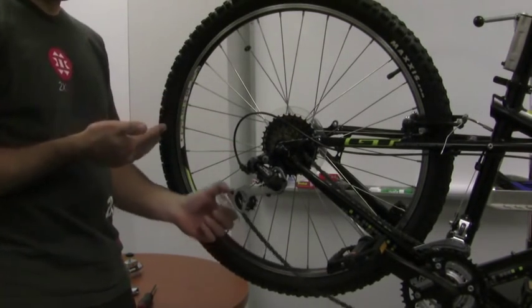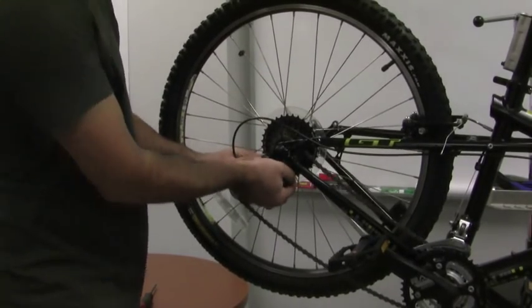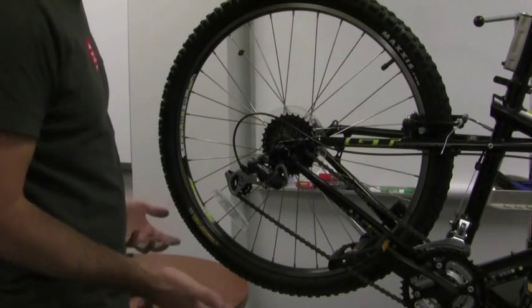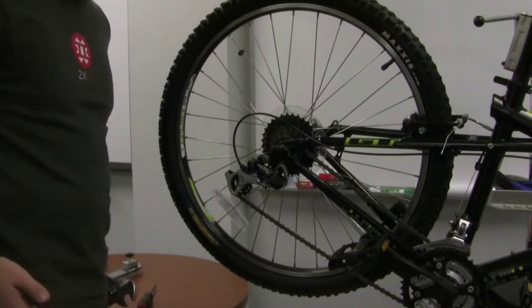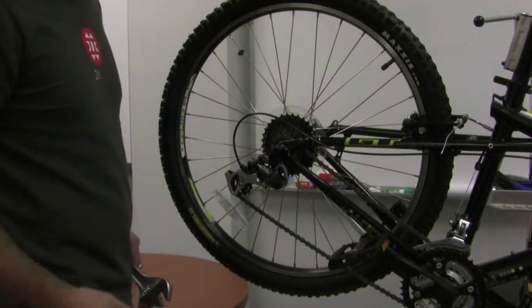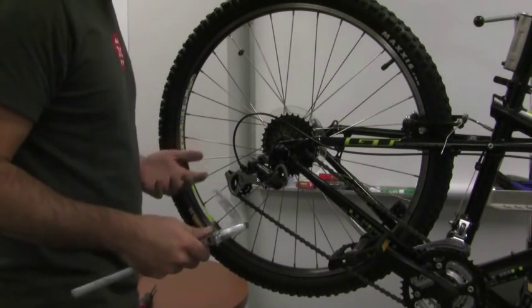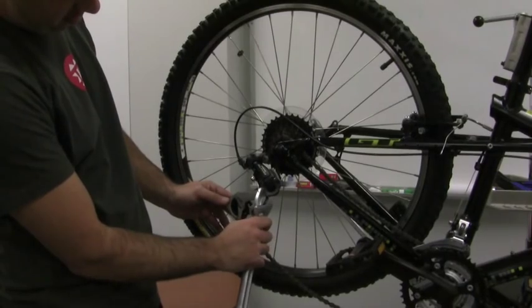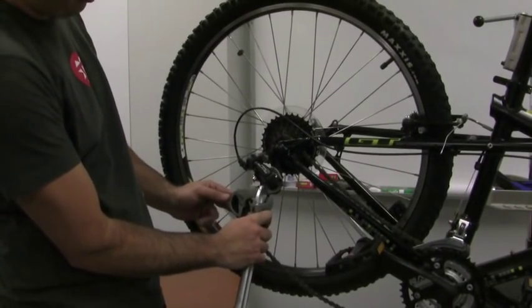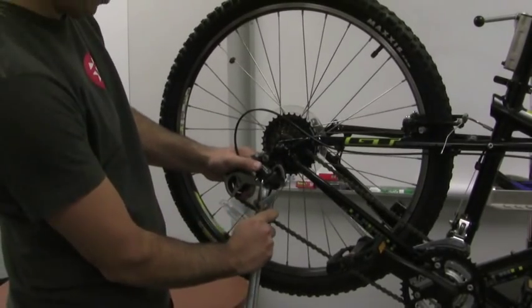Now if it's very minor, sometimes I'll just grab the whole unit and bend it in or out with my hand. However, it's not very accurate and it's pretty hard to do. But if you're on the trail or out on the road, it's a good way to adjust your bike on the fly. If you don't have the correct tool, you can use a crescent wrench placed right at the very bottom, as high up as you can get on the jockey pulley set, and use that to help bend the derailleur in or out.